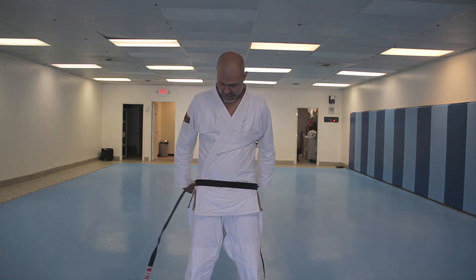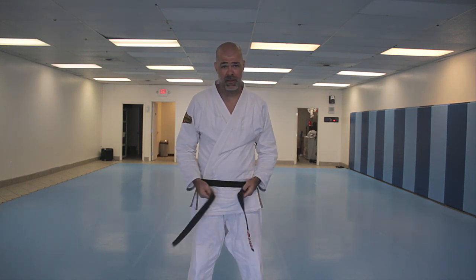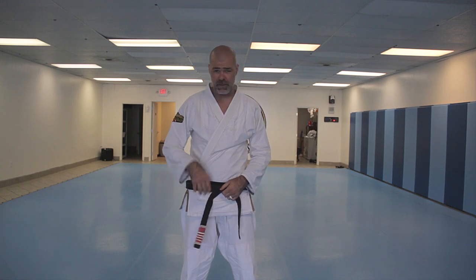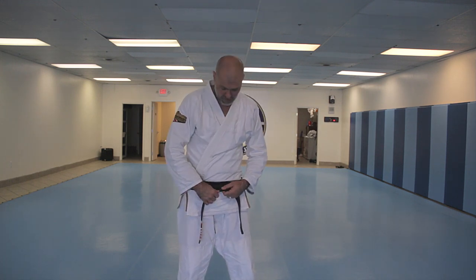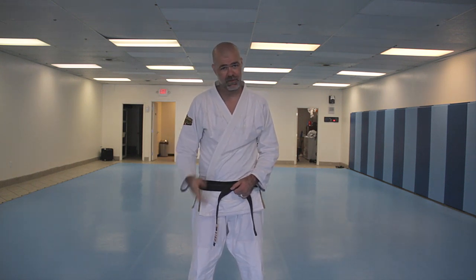When I first started Jiu Jitsu, I was training with another guy who was just a white belt, and he was the first one to show me how to tie a belt — the first gi I had. He had done years of karate and all that sort of thing. There are multiple ways of tying the belt. Some people argue that there are better ways. It's just a belt — just tie the belt.